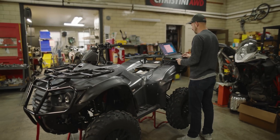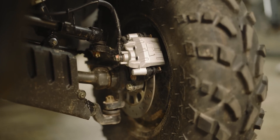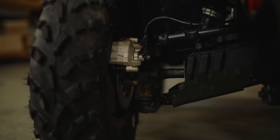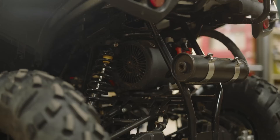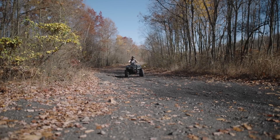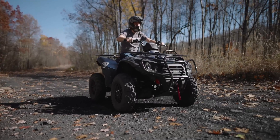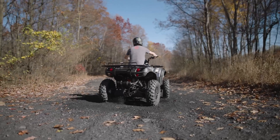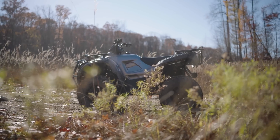If that isn't impressive enough, our new EATV has four independently controlled hub motors, giving the machine superior range with no grinding, power-sucking drivetrain to eat up your battery life. These hub motors give your machine — and you — the ability to reverse your trailhead direction by doing this. Try doing that with your current ATV.